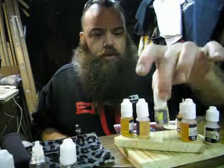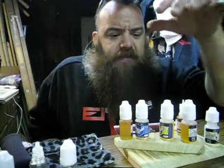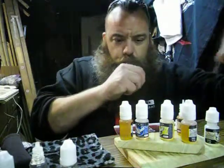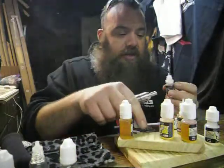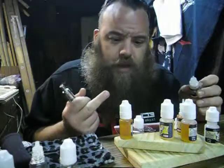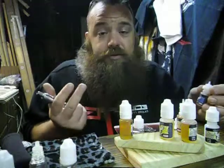Now the blue honey and the vanilla bogart — as far as flavors go, these are really really intense. The blue honey is no exception. There's a lot of honey in here and you can definitely taste a blueberry — like a blueberry honey.